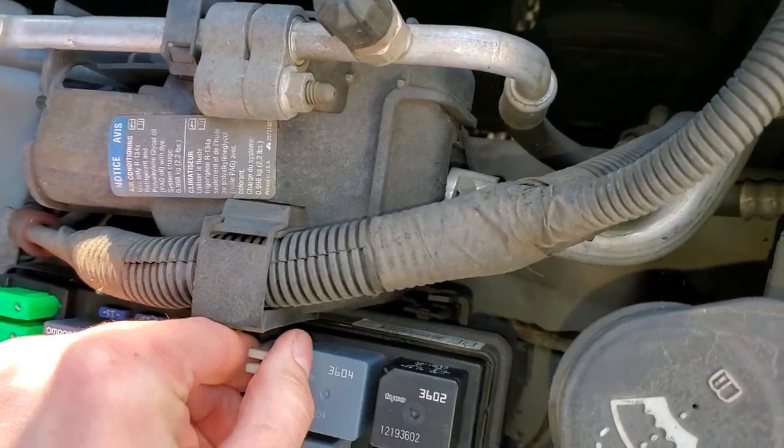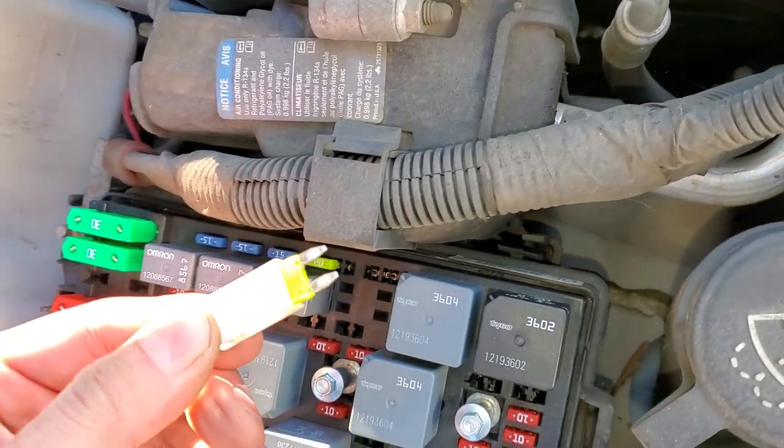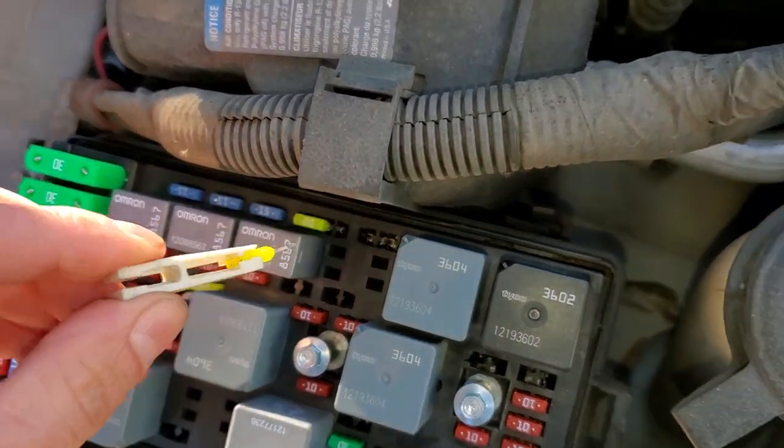You just kind of click it on over the fuse, wiggle it, and it will come right out. You can look through the fuse to see if it's blown or not.